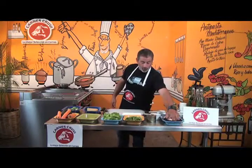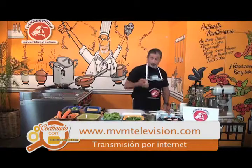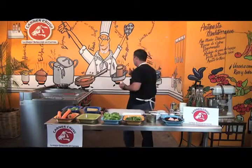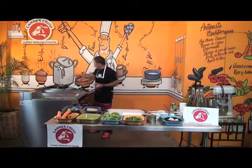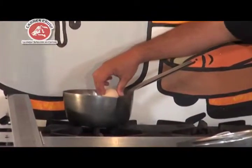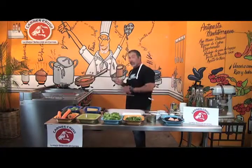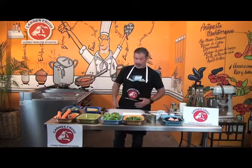Yo aquí ya los tengo cocidos. Lo que vamos a hacer es meter estos huevitos al agua caliente para que se nos pongan duros. Una vez que rompió el hervor el agua, los vamos a meter y los vamos a dejar más o menos aproximadamente nueve minutos, que es donde vamos a tener una consistencia donde el huevo va a estar duro pero sin que la yema esté completamente reseca.